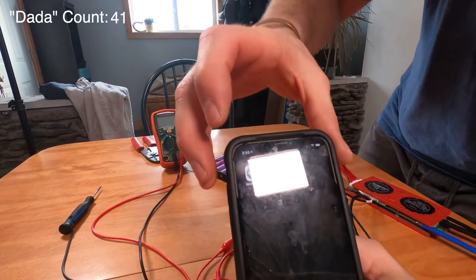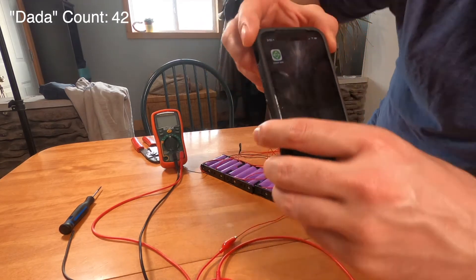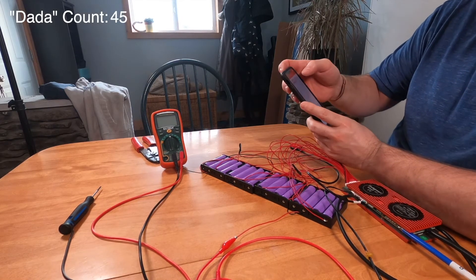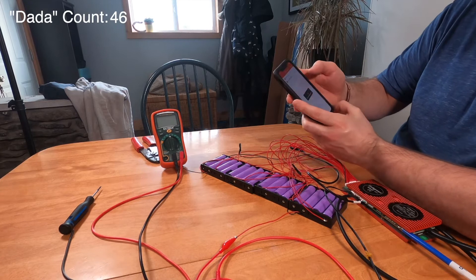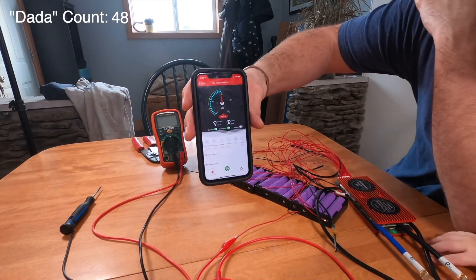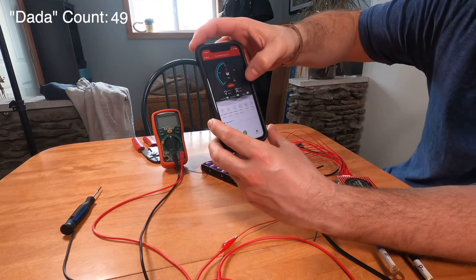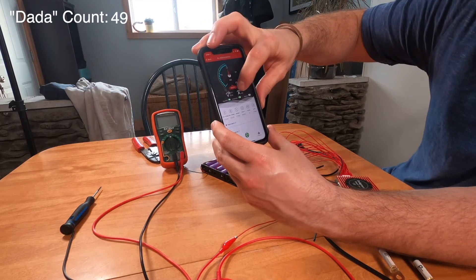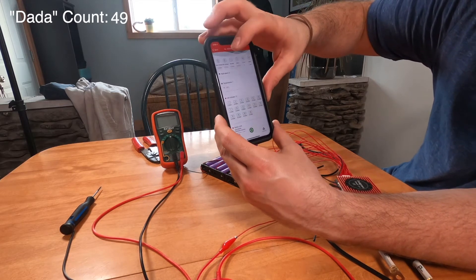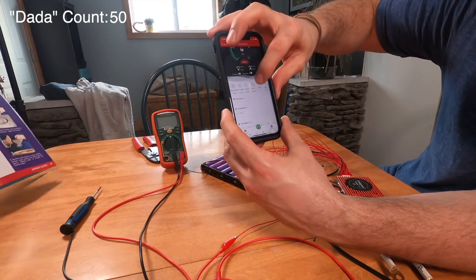Here's the app — Smart BMS, the green icon with the white square. When you click on that, the device showed up right away. When you click on the device you get a gauge of where the batteries are, the total voltage, current in and out, and it shows whether the discharge and charging MOSFETs are on or off. Down here it breaks out all the individual cell voltages and the temperature of the sensor, alarm faults.